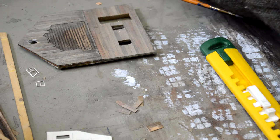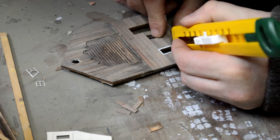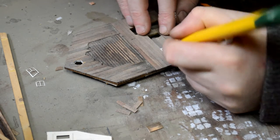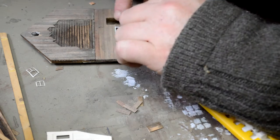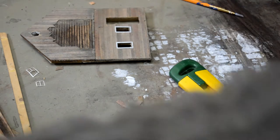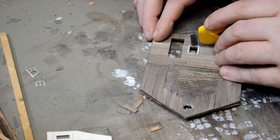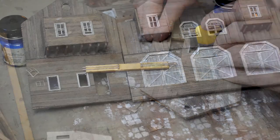Another thing to notice: with all the moisture we're adding to these walls, they are inevitably going to curl. If we want to keep a perfectly straight structure, we should brace it. As a rule, I rarely ever brace in the corners themselves — I like to brace closer to the middle so that the corners are free for when I put the building together.